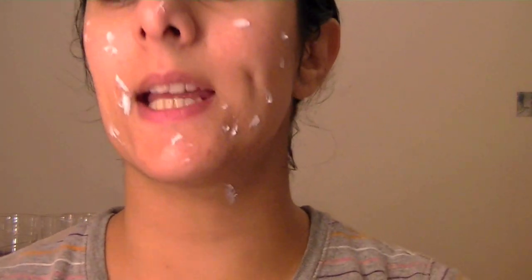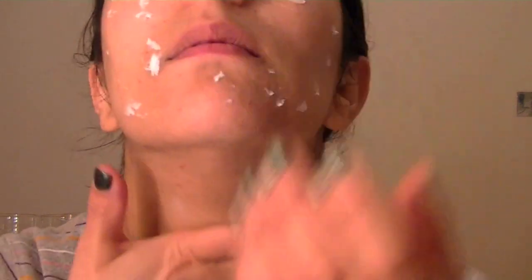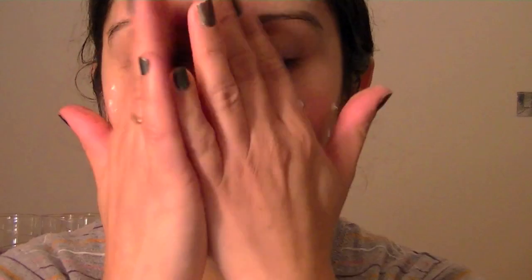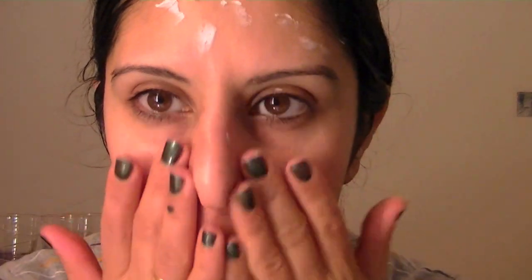And always take your regime down to your décolleté. So there you go, that's how I remove makeup and get ready for my bedtime routine. See you later, bye!